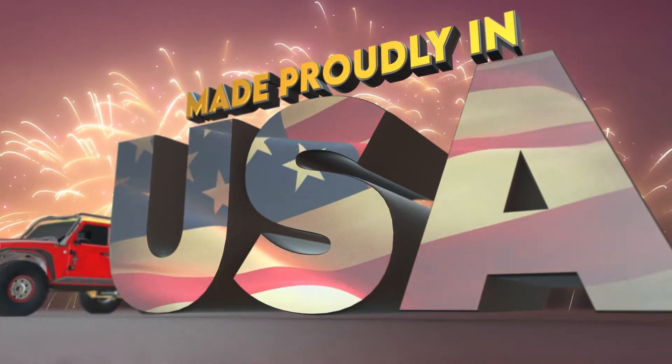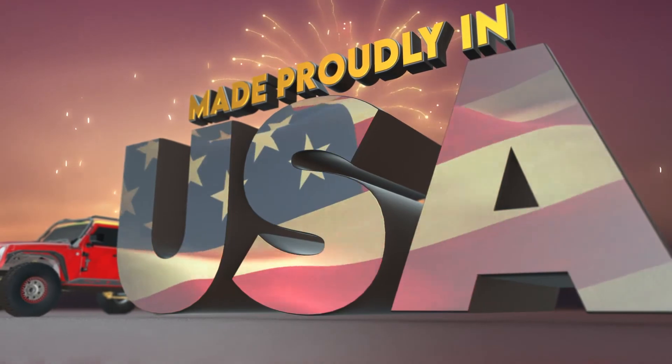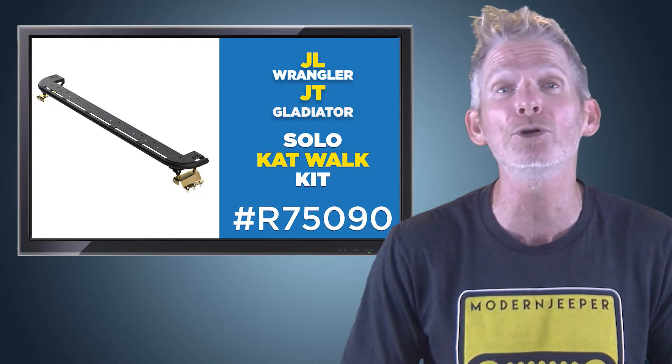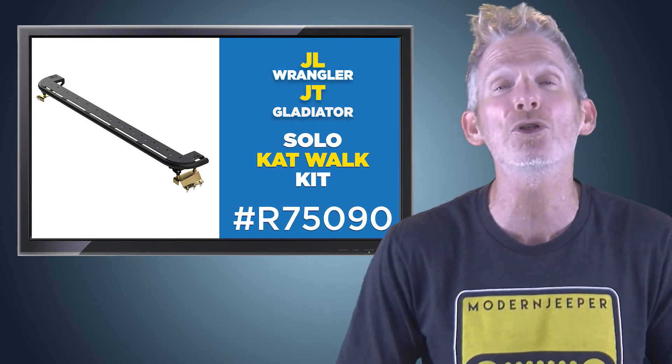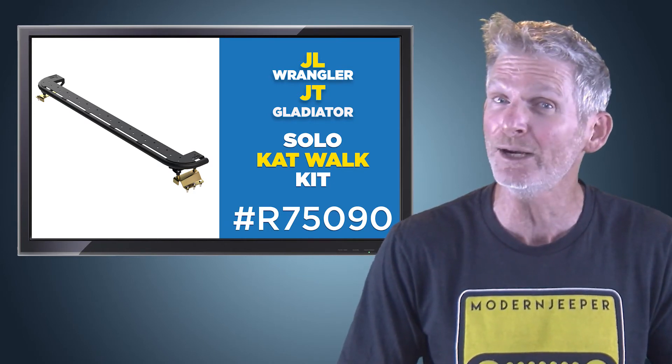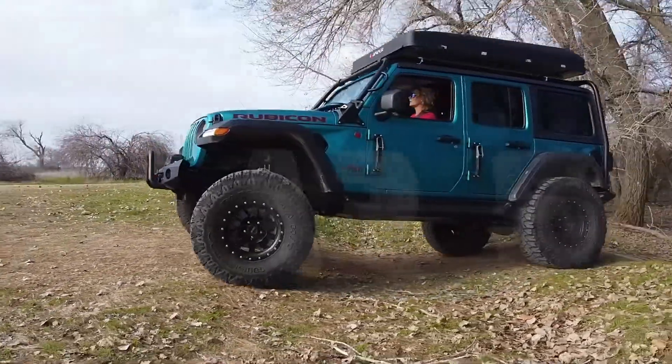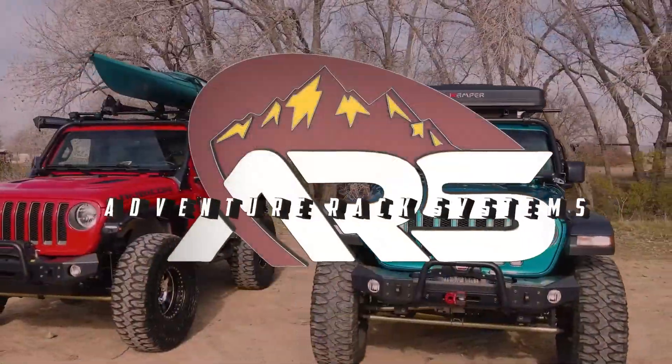And best of all, the Solo Catwalk kit is made right here in the USA. So when you're ready to step up the access to the roof of your Jeep, look no further than the Solo Catwalk kit for your JL Wrangler or JT Gladiator. The Adventure Rack product is available through ARS or directly from Metal Cloak.